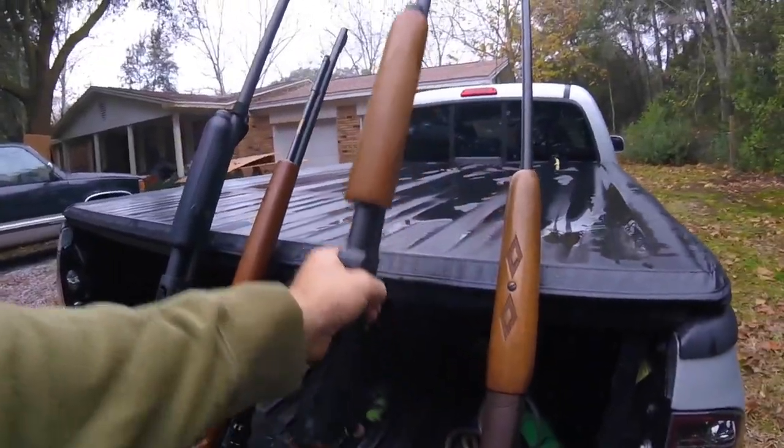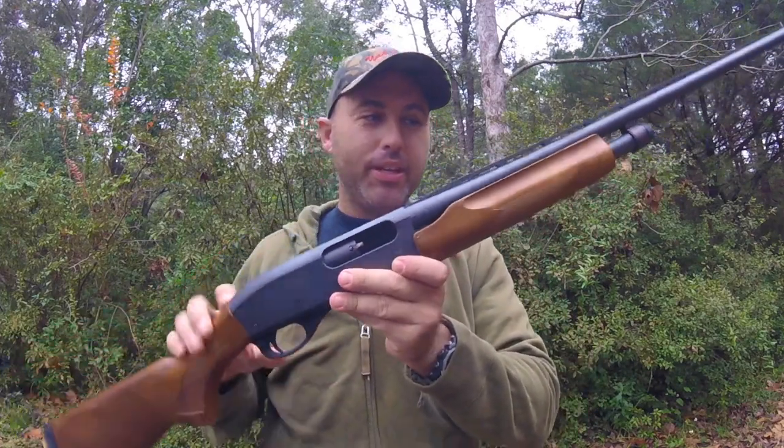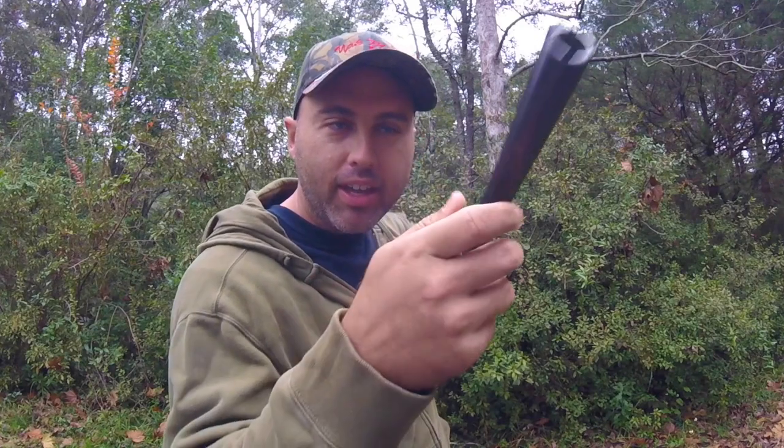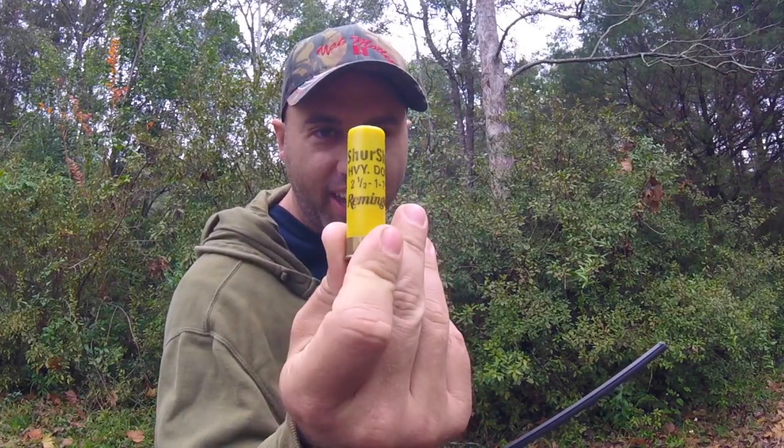The introduction to squirrel hunting is cheap. The second gun that is a great squirrel gun is my Remington Model 870 pump with a 28-inch barrel. I think I've got the full choke in right now. Anywhere from a modified to a full will work — full might work a little better because you can reach out there a little better. Anything you can hit a squirrel with, you can easily kill him. I just use these Sure Shot 7.5s for the 20 gauge. You can use 8 shot, but anywhere between 6 and 8, preferably 6 and 7.5, will serve you just right.